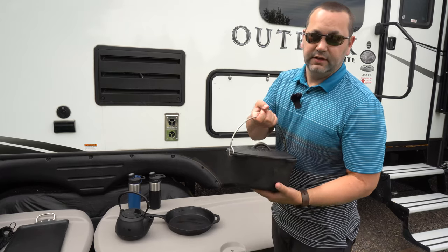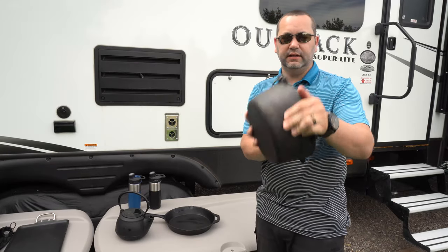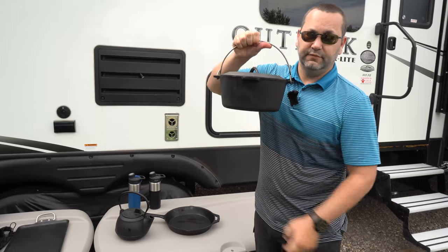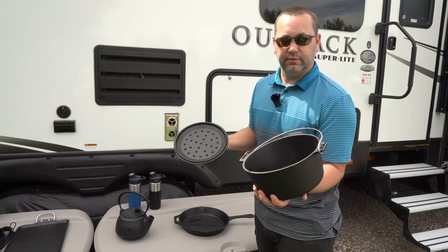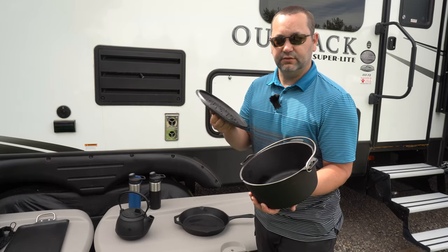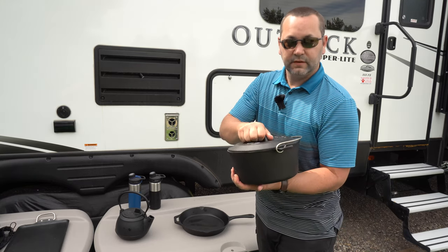First up is this dutch oven — it's a 10-inch dutch oven from Cabela's, also 25 centimeters if you're metric. It has a nice flat bottom, which works really great on the coals, and also if you're using it on an induction stove. You want to make sure cast iron is nicely seasoned, as it creates a non-stick coating by baking fats and oils right into the pan itself.